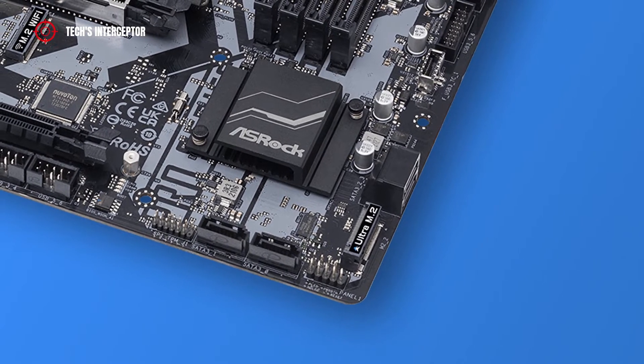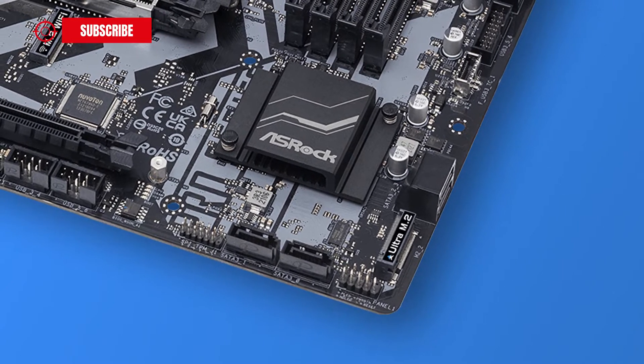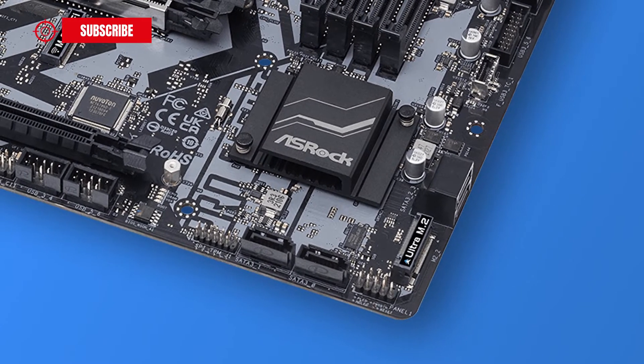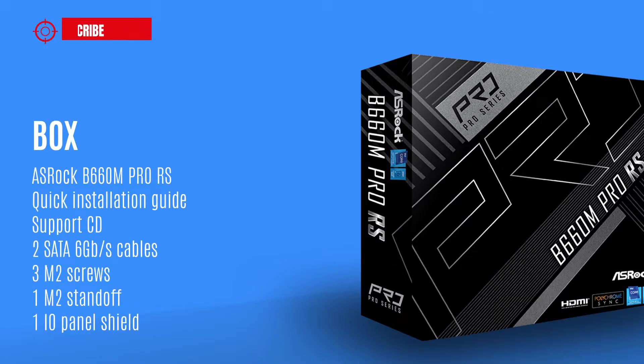This motherboard is just one of the many B660 boards available on the market, of which you can find a complete roundup list in the description. Starting from the box, we find of course the motherboard, a quick installation guide, a support CD, two SATA cables, and three screws for the M.2 socket.